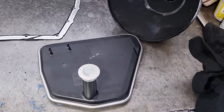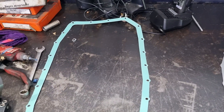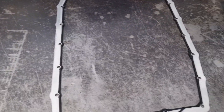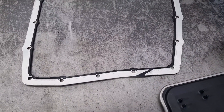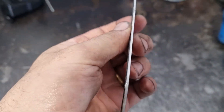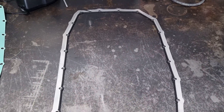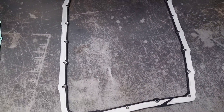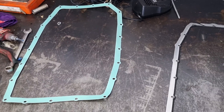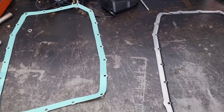Over on the bench we have a brand new ZF filter. We have the genuine gasket, but what we do — this is off a 6R80 and we can use this gasket. It's a bit thicker, has a nice rubber lip on there, does a much better job, and is a little bit cheaper for the customer as well. Removes all possibility of the gasket leaking.